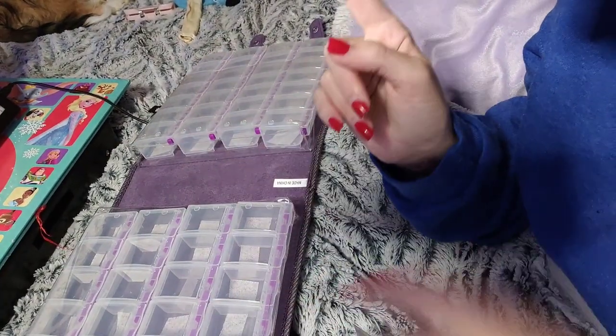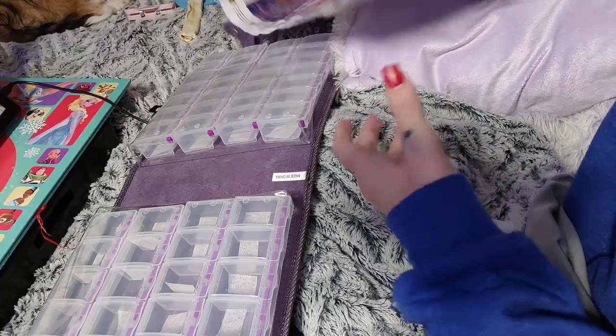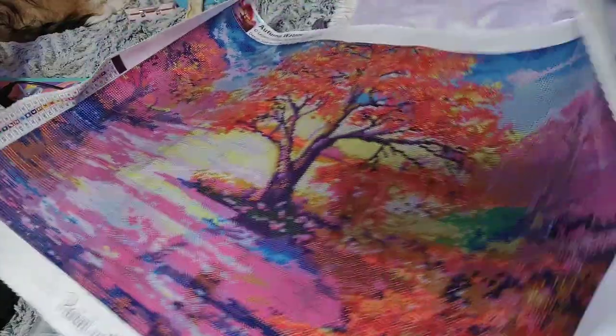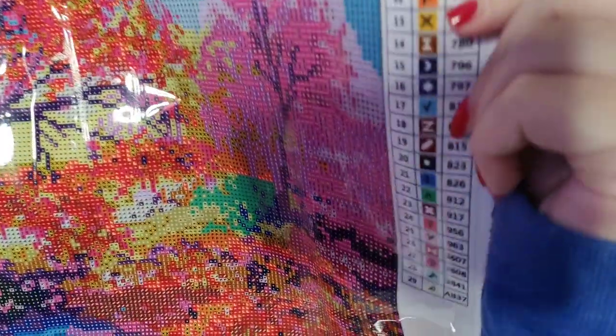Hi y'all, welcome back to Amber's Diamond Painting. I decided I'm gonna bring you along as I kit up my painting. I was gonna do the big one but I lost a sticker, so I gotta find that — and y'all, these symbols are really hard to do. Some of them, with like 50 something colors, so I'm gonna do Autumn Waters instead. Isn't it pretty?